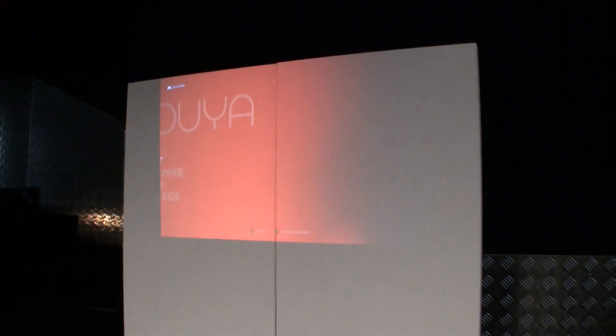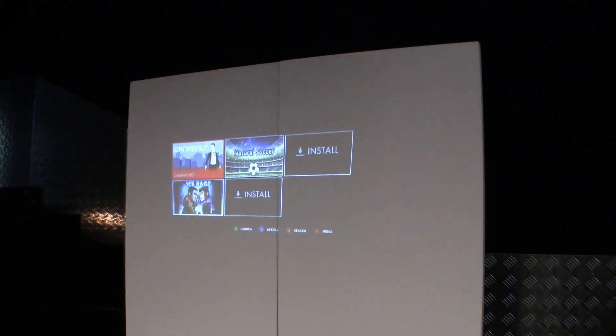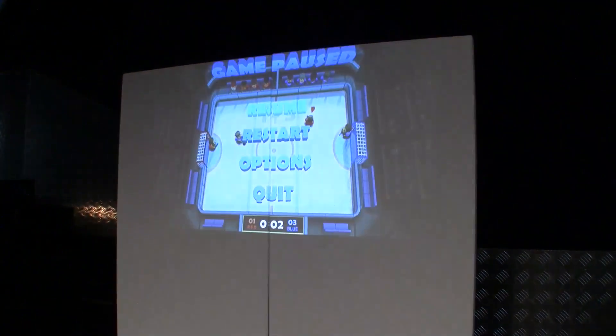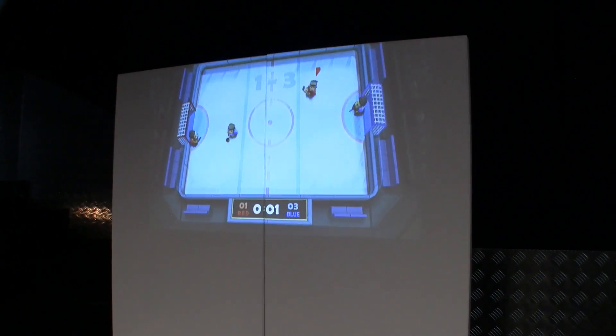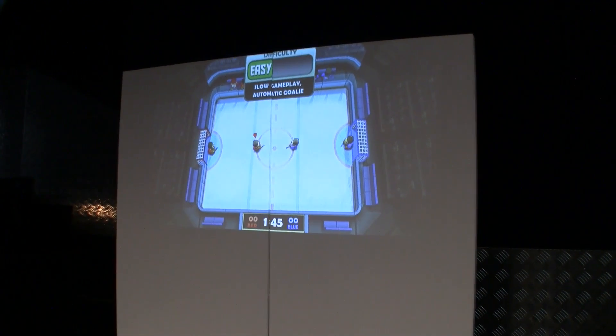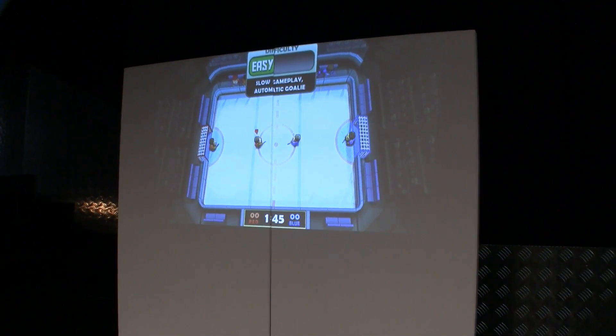What I could also do is show you how fast it loads. Here's Ice Rage — I've actually never played this. Oh my god, that looks hilarious, I have to play this. That was quick — easy program.